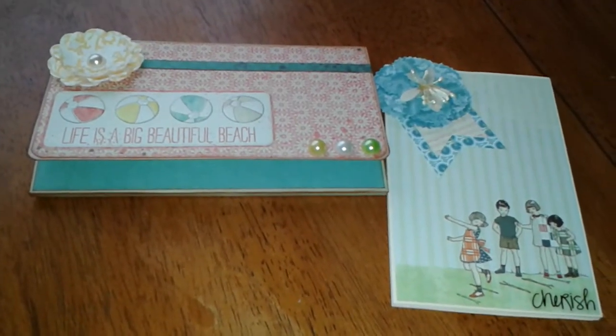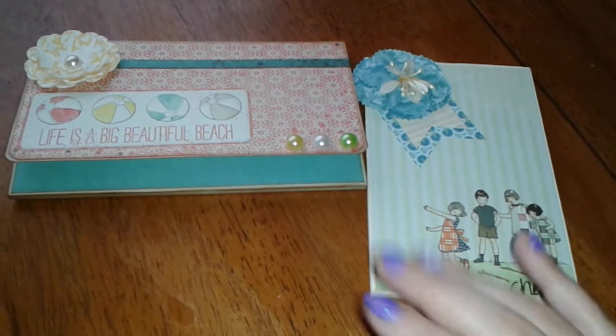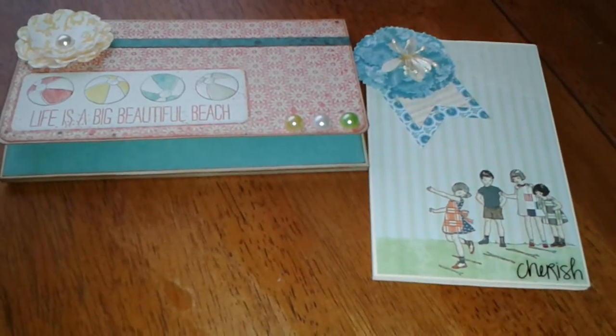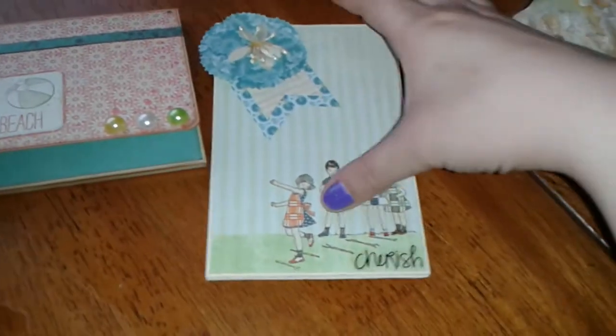I wanted to share two little mini albums that I had made. One I'm pretty much finished with. The other one I'm still going to add some little tags and maybe some embellishments on the inside. This is the first one.